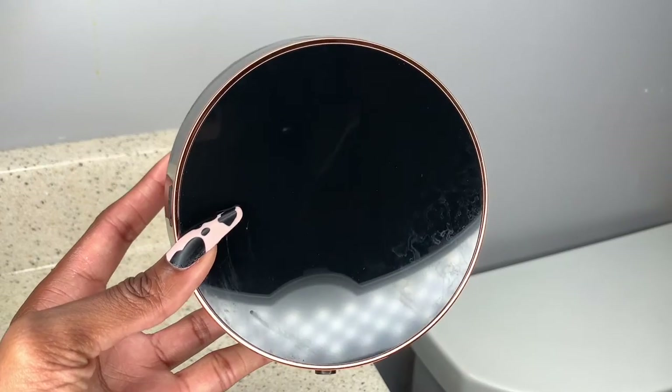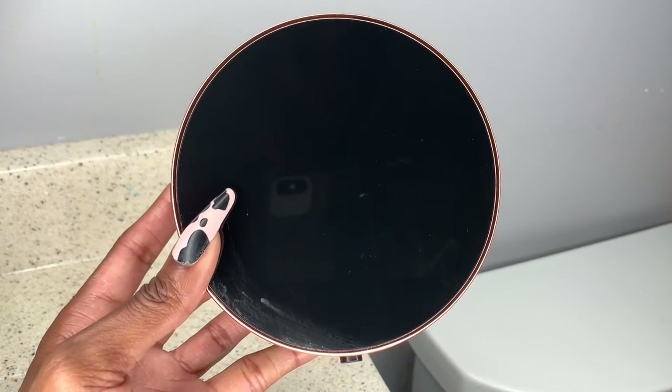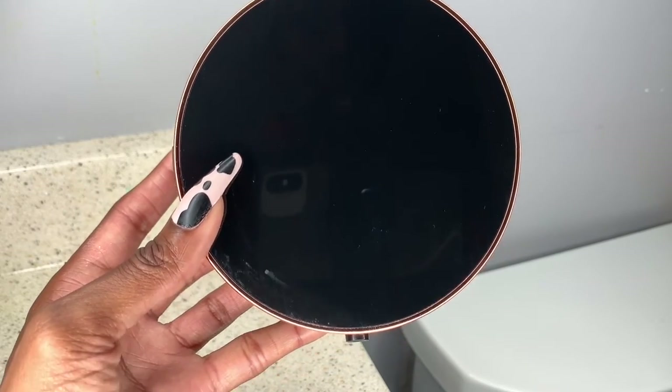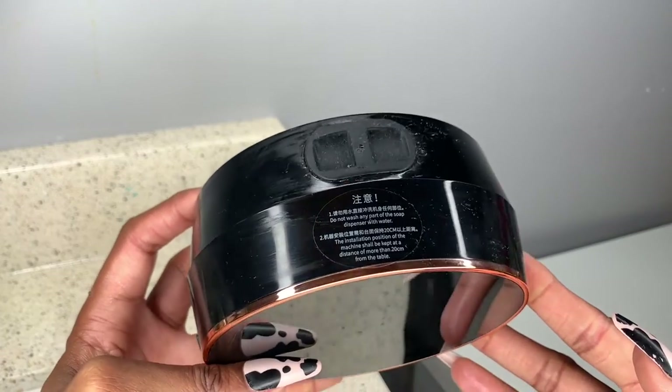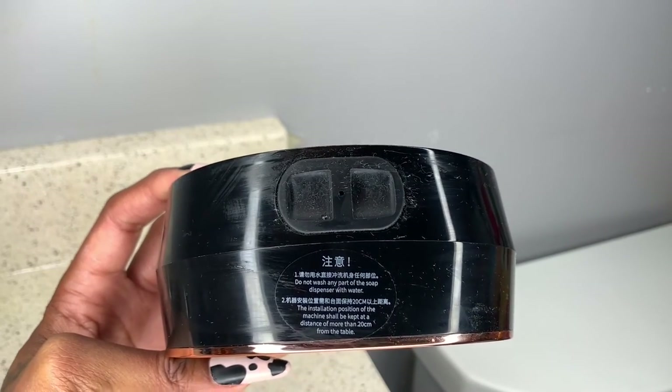First of all, this is the screen — the front display screen. This is where you'll be able to see whether it's on or off, and you'll also be able to see the temperature. We've also got the area where you will add your soap — your foam soap.